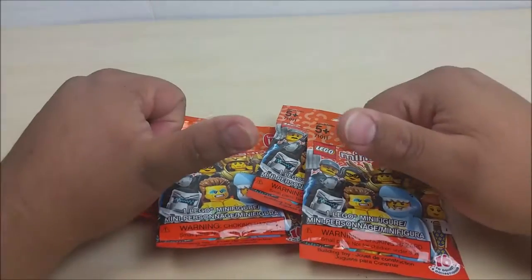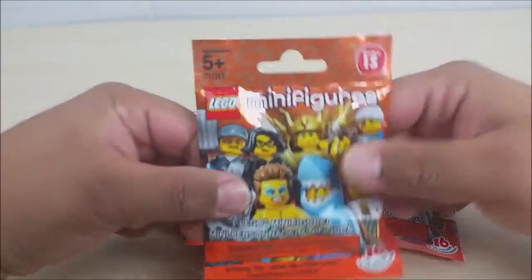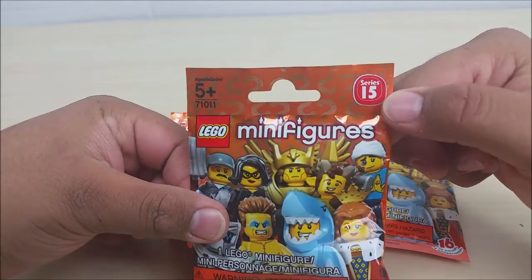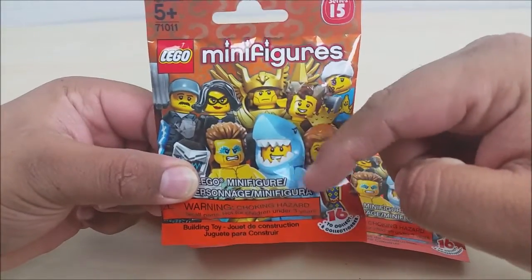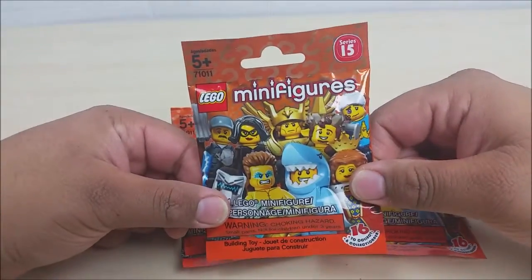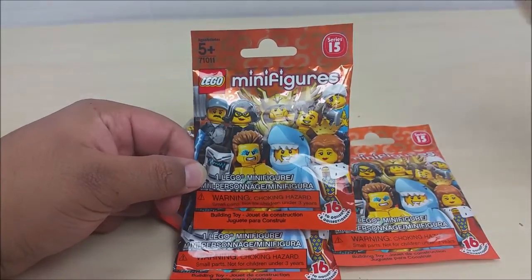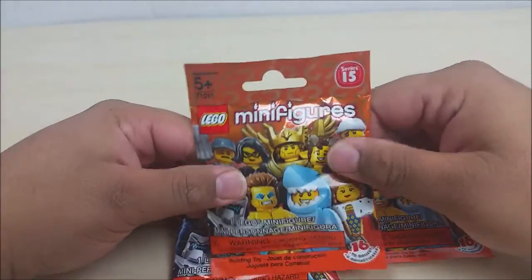Hey, guys! It's GuysToys and I'm back with another awesome LEGO minifigure series blind bags. I've been waiting for these to come out for quite some time now and they finally released Series 15. The one I want, if you guys can't tell, is the shark man. These things are so awesome — they have some really great figures this time around. I got a bunch of them at my local Toys R Us and I'm only gonna open four here.